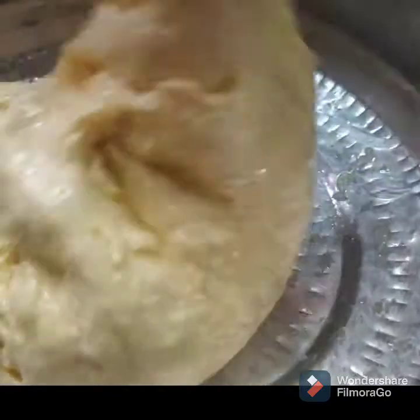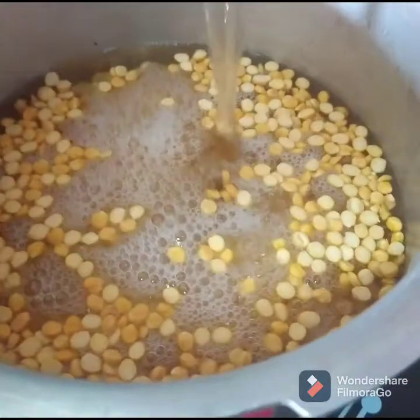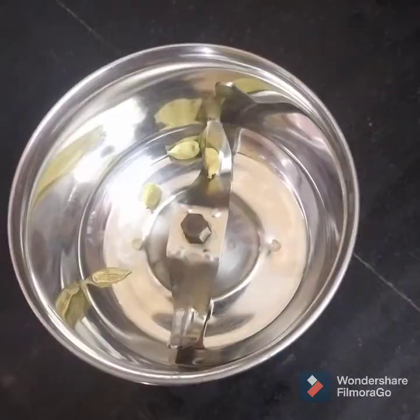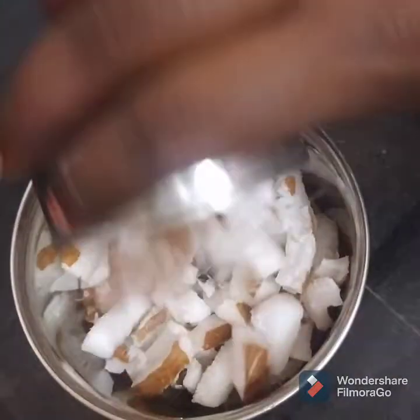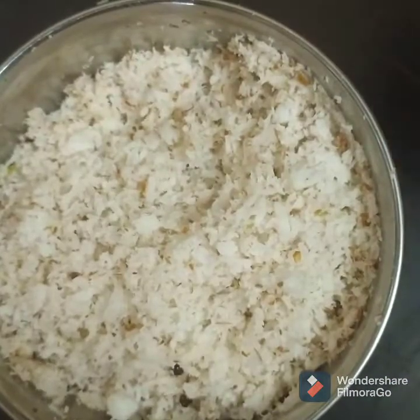Let's start the cooking. We have to cook a little bit in the cooker. Let's make a good taste. I have a good taste. Put it in a good mix. Let's cook it.